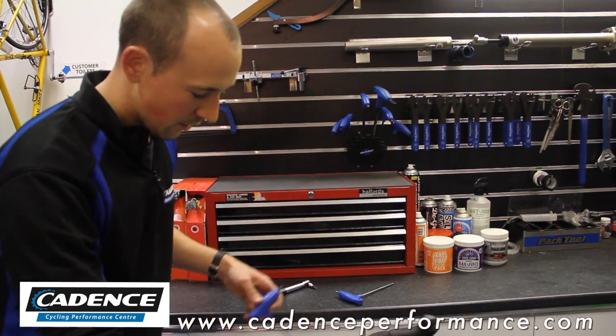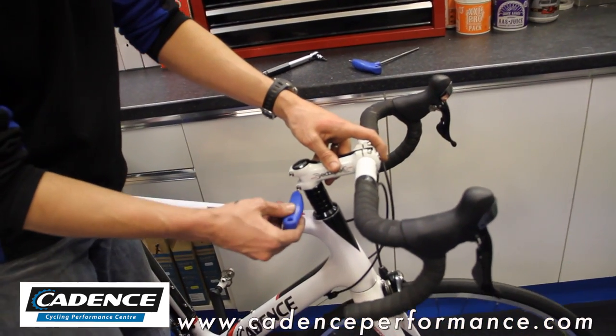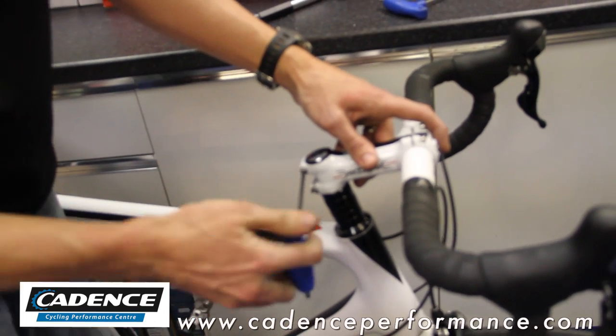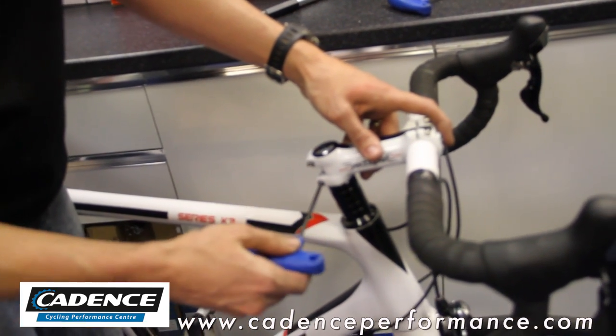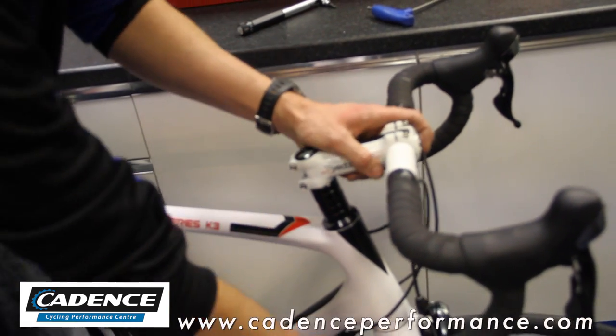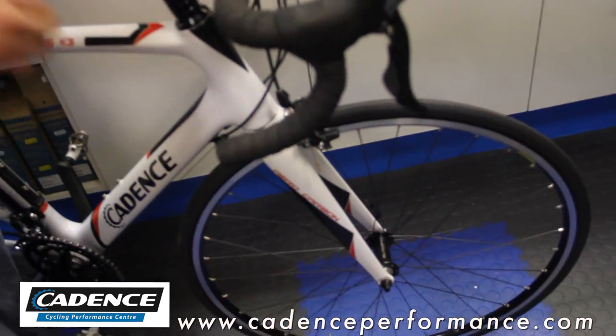The first thing we're going to do is, with a 4mm Allen key, we're going to loosen off the two bolts on the side here. This just allows our stem to now comfortably rotate off the fork steerer.